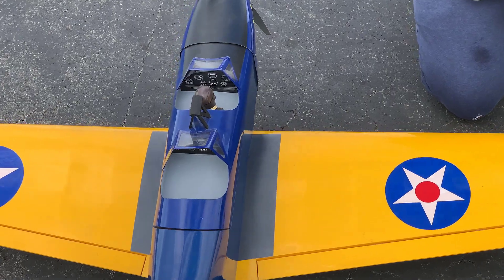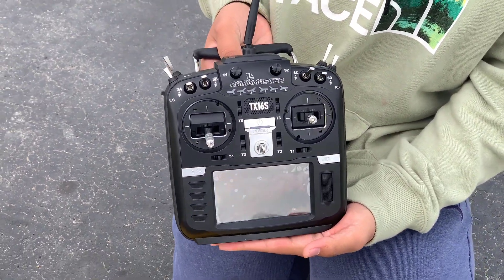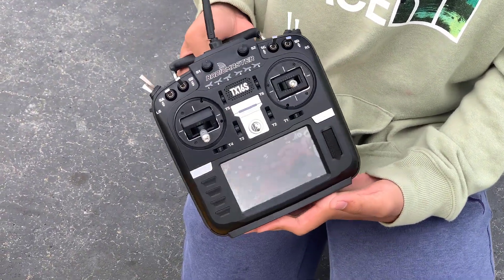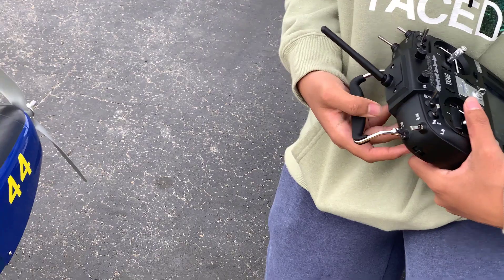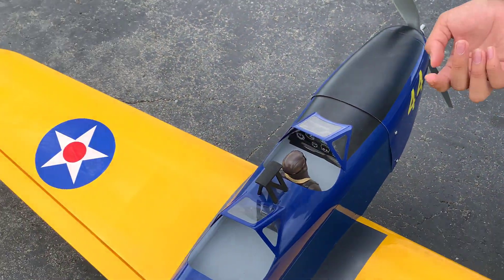But this time I'm using a different radio. I'm using the RadioMaster TX-16S for this video, and the purpose of this flight is to test a different protocol with an inexpensive receiver.